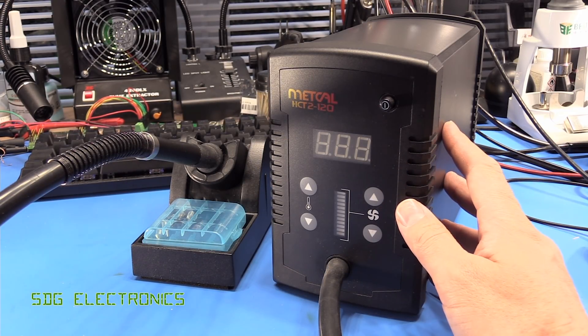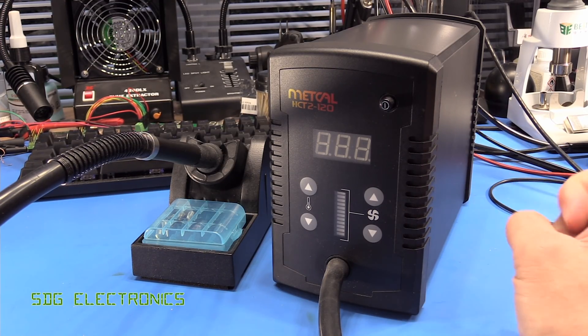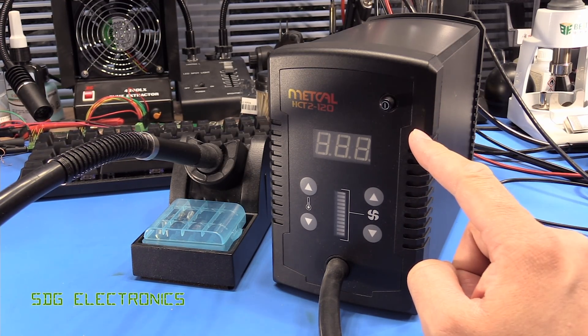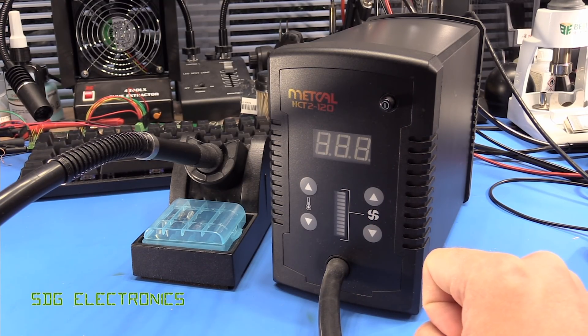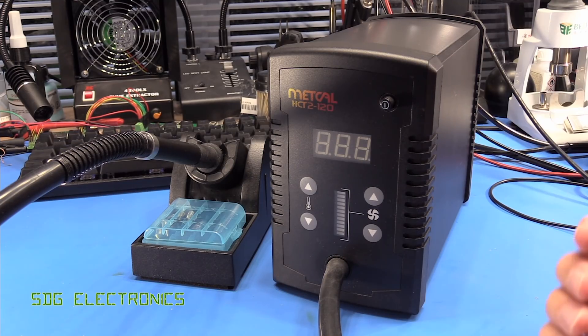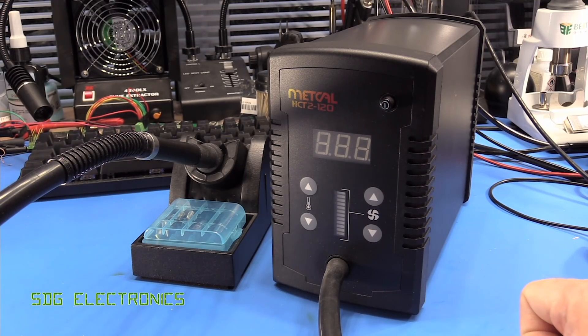Today we've got another hot air station to take a look at. This time it's the Metcal HTT2-120. Now this model has actually been discontinued. The new model is the HTT2-200, and probably the reason why the previous model was discontinued is because this is only a 120 watt hot air station — very low power.